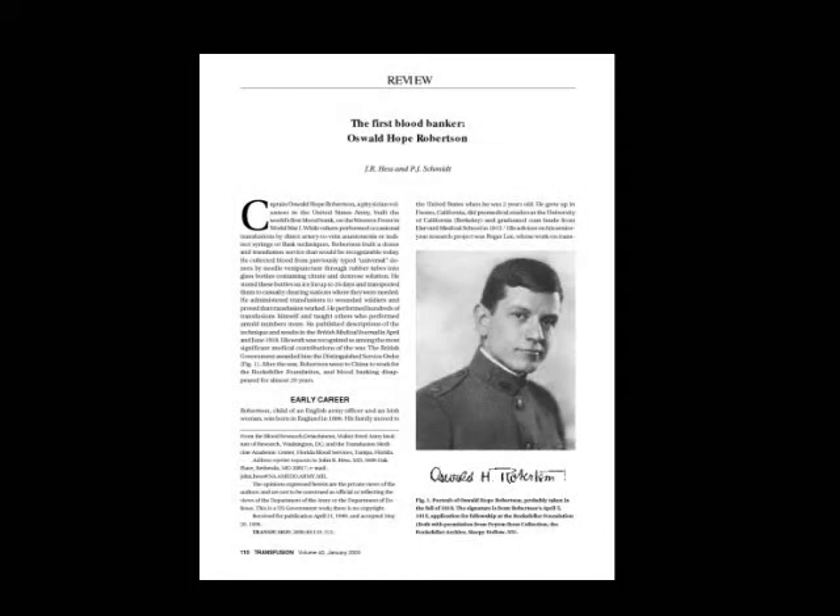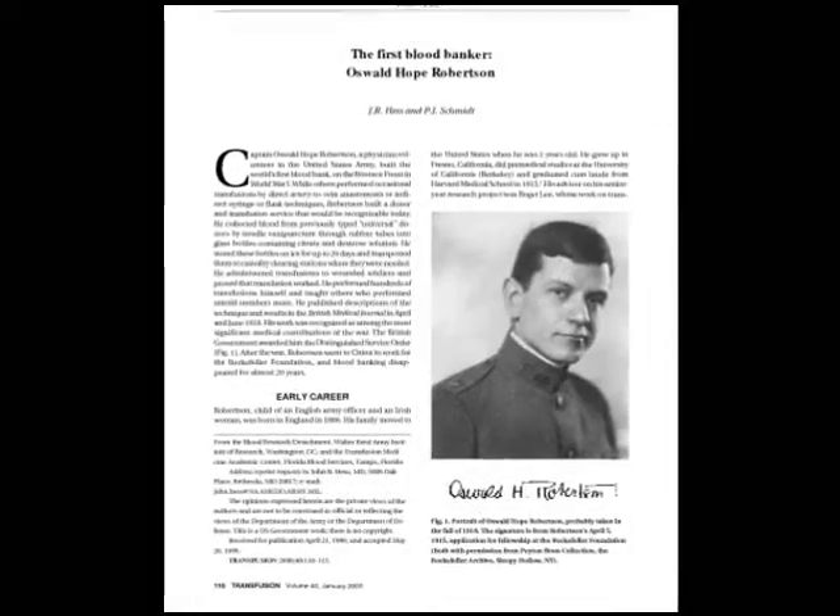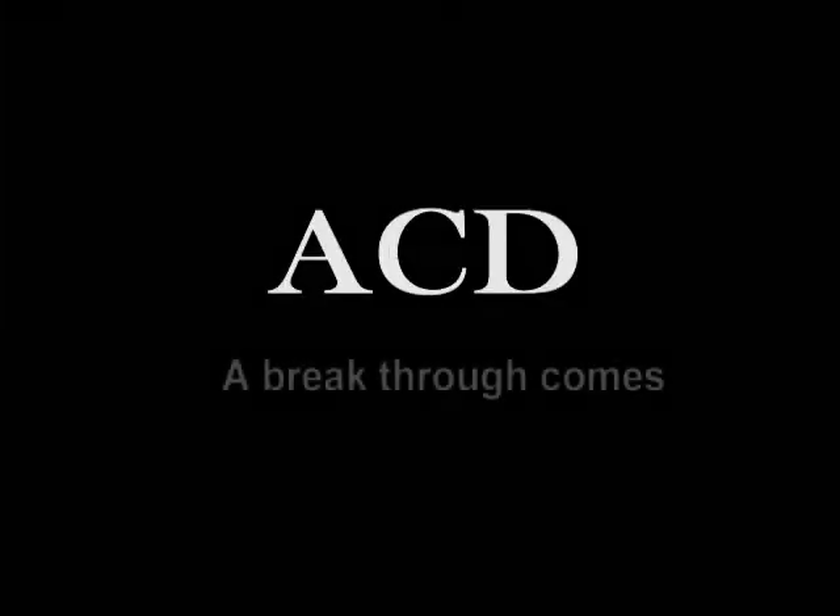Oswald Hope Robertson, a medical researcher and US Army officer who established the depots, is now recognized as the creator of the first blood bank, although Charles Drew also invented one of the first blood banks. A breakthrough came in 1939 to 1940.